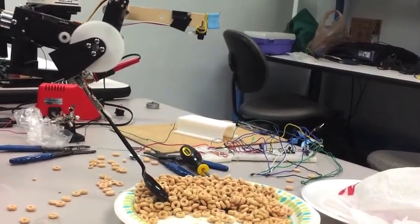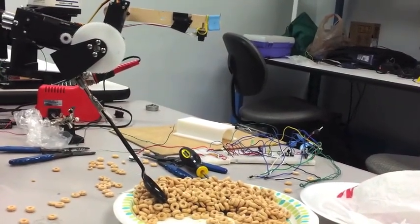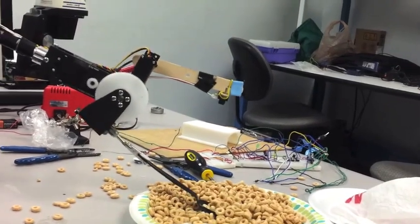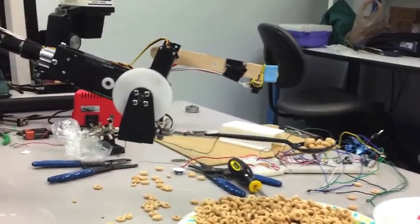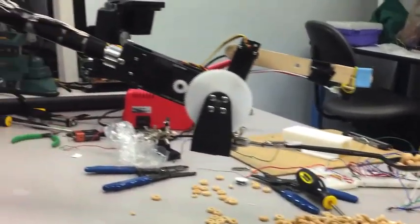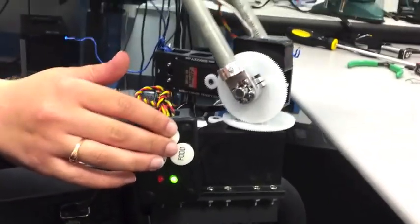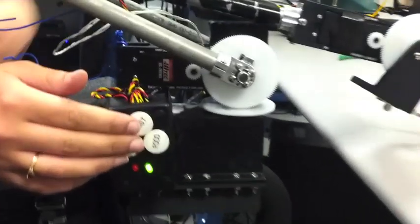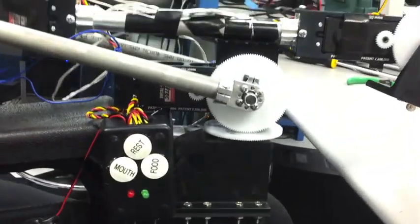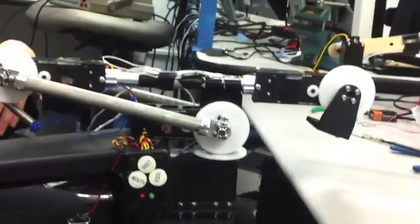It bounces back to where it left off, and if it doesn't find food in the original position, it continues searching. Once it finds food, it resumes. Once the user is done eating, he can send it to rest at any time during the process — for example, if he wants to stop for a moment to do something else.